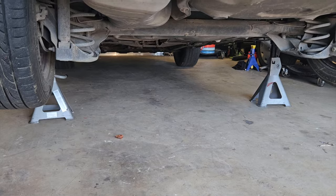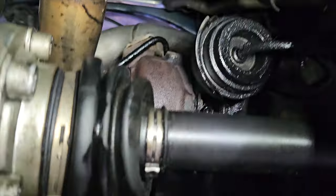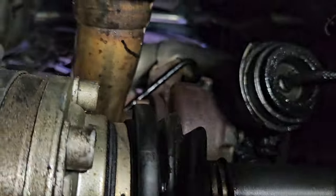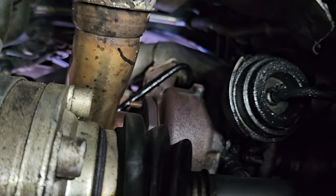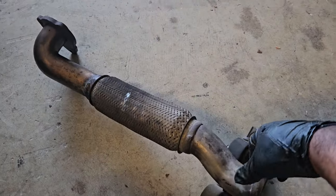Let's start from the downpipe and work our way back. I'm under the car now. Two nuts are easy to get off from underneath here — so they're both off. Then we go back to the top and get the third one off, then we can take this downpipe off and install the new one. And just like that, the downpipe is out.